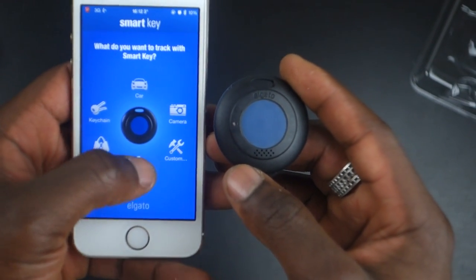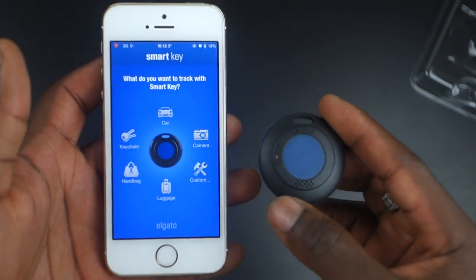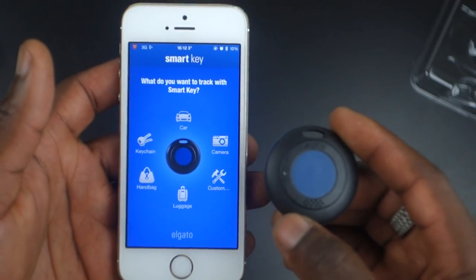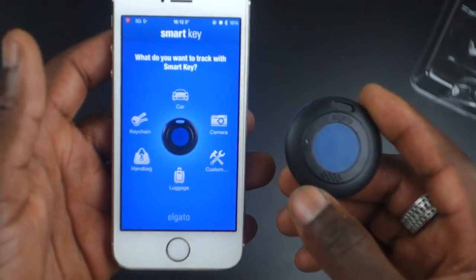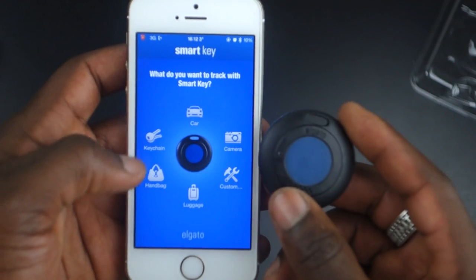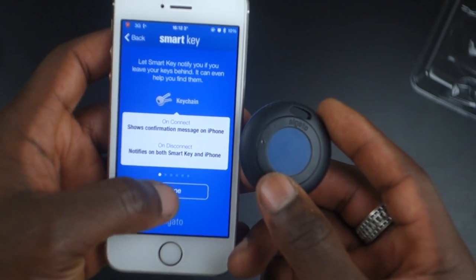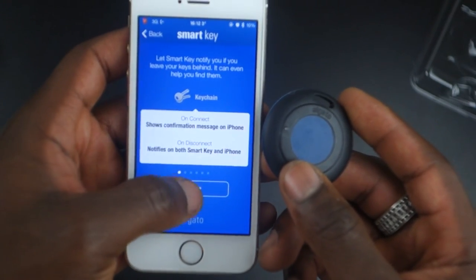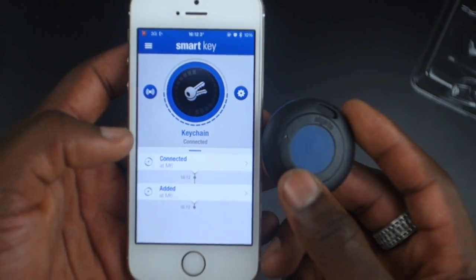You can select from key chain, handbag, luggage, camera, or car. The luggage option is quite cool — you can leave it in your bag so when you arrive at the airport you'll know when your baggage is nearby without having to wait in the queue. You can also set a custom device type if it's not listed. In my case I'll start with a key and click done.